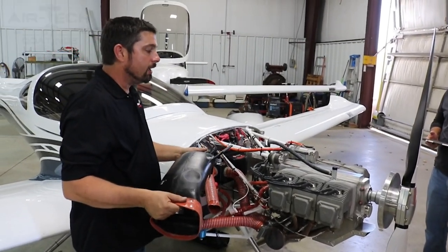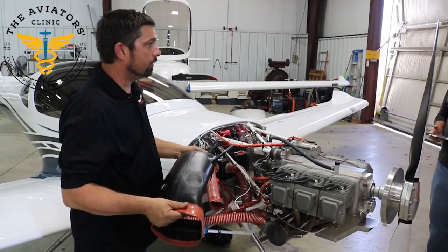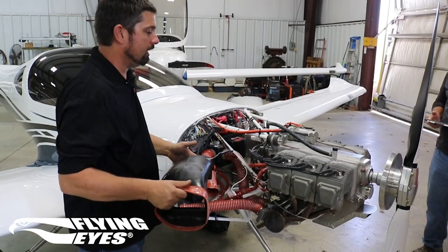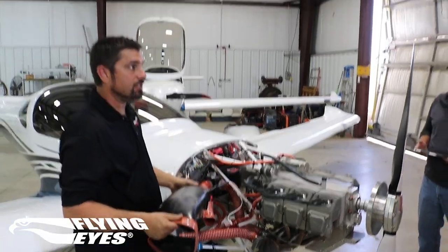Even if you have a Sonics with a Gen 1 through 3, they have a metal air duct kit that they sell with their firewall forward kit that you build and put in there. It serves the same purpose.